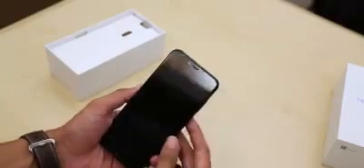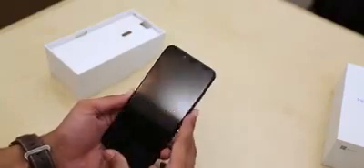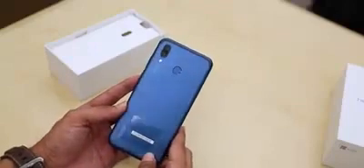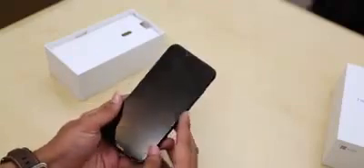Let's open it up. So here's the phone itself. It has a clean front display and the back too has a clean look, with a thick antenna line across the top and a vertical dual camera setup and fingerprint sensor below it.